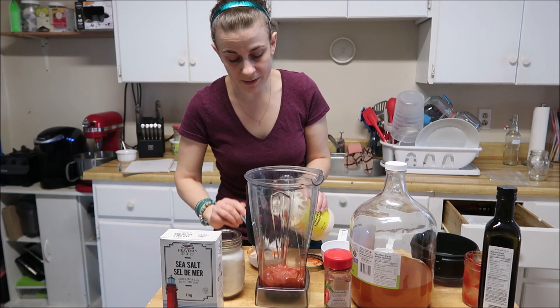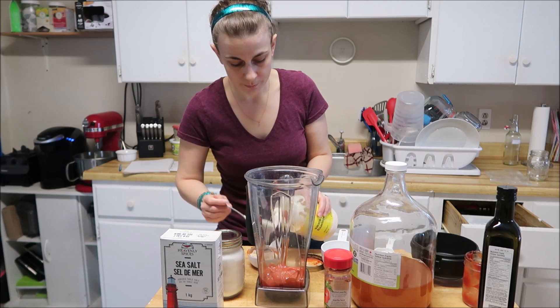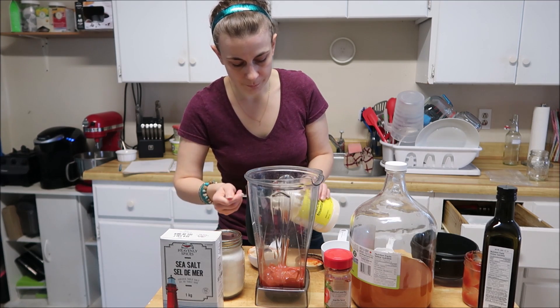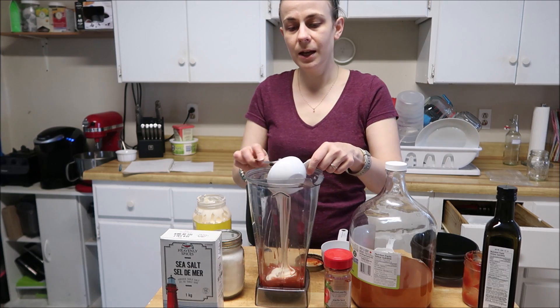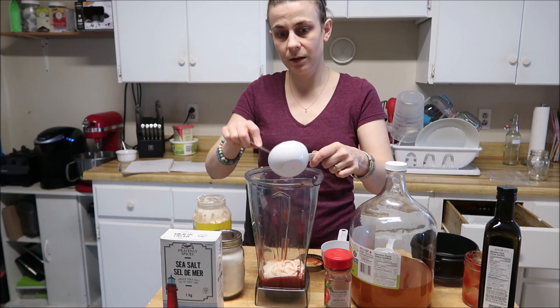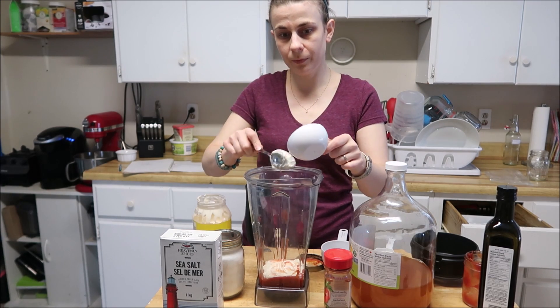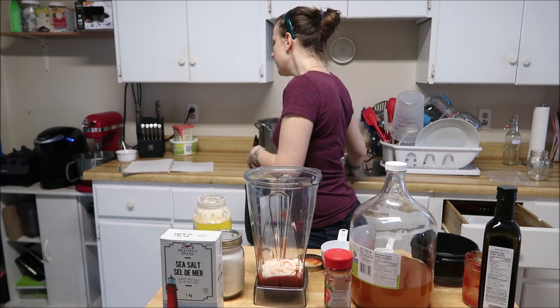If you want to make this vegan, just use your vegan mayonnaise. The lovely thing about when you're doing stuff yourself is you can make it however you want — you can tailor it to yourself. That's what I love.